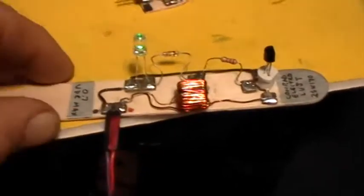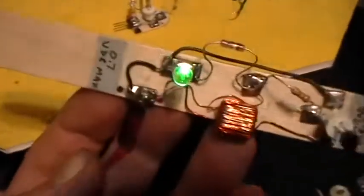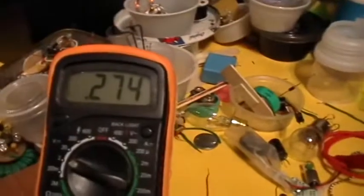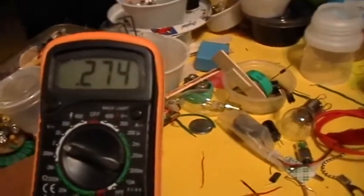Good evening, welcome to my laboratory. What you're looking at there is the Conrad Electro 2SK170 dual-thief. As you can see, the LED is glowing fairly brightly, and what I'm giving it is 0.274 volts — 274 millivolts from this little power supply here.